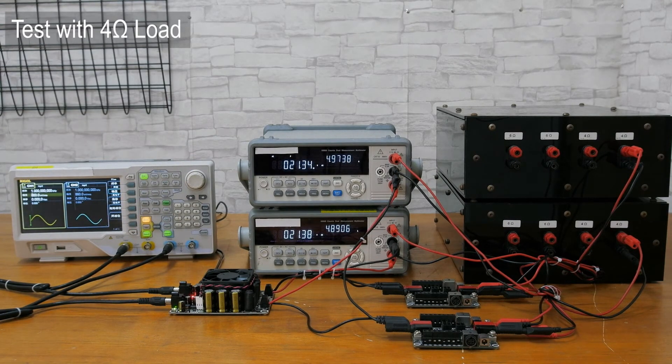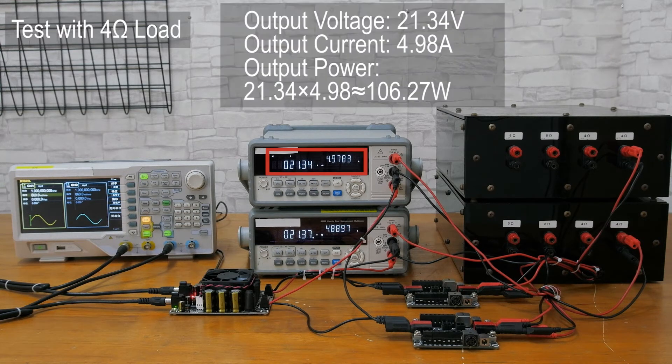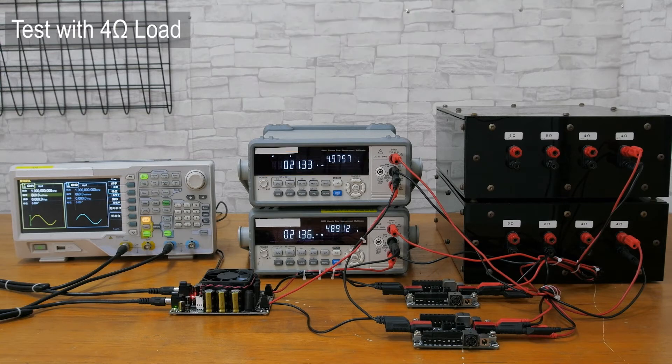As we can see, the output voltage is 21.34 volts and the output current is 4.98 amps. So the output power is about 106.27 watts, and it can output 100 watts continuously. We will not demonstrate that here due to time limitations.